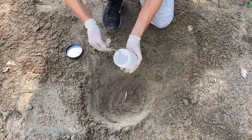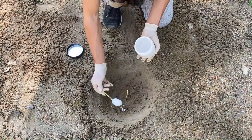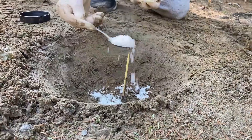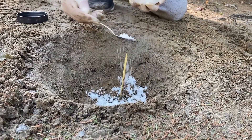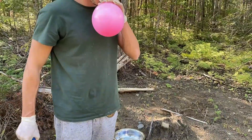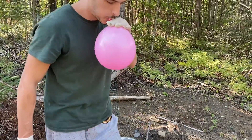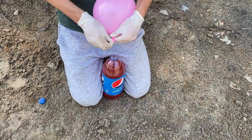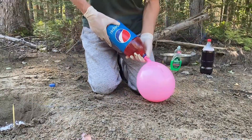For the last experiment of the day, we will make elephant toothpaste using a hole that I created, and then we will throw a balloon that will explode on the spot. When the liquid comes in contact with the powder that is inside the hole, we will get a reaction. Let's see if it will work.